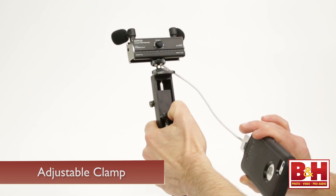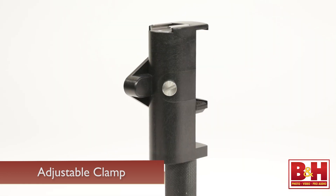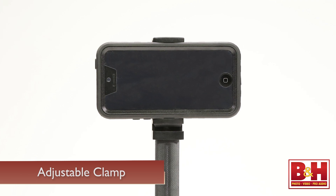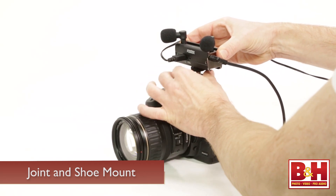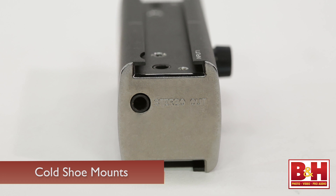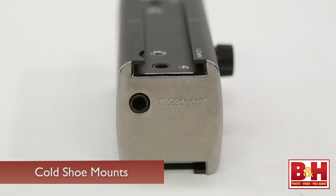The grip also has a quarter-twenty thread at the bottom for stand mounting. The holder has an adjustable clamp that grips the phone and stays in place when you tighten the screw on the side, and it can even accommodate a jacketed phone. The joint that connects the main chassis to the holder also doubles as a shoe mount if you want to use the AR-101 with a DSLR, and the top of the chassis is designed to accommodate cold shoe mounts for additional accessories.